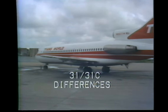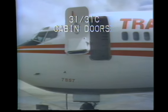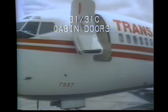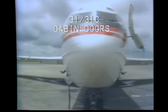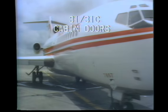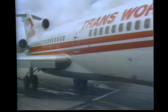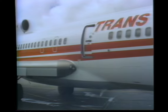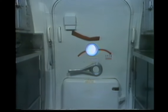The 727-31 and 31C models have a few differences in their safety equipment. They have two main cabin doors, referred to as the forward left door and the center-right door. They operate the same as the forward doors on the 231 model. However, the center-right door does not have an escape rope.